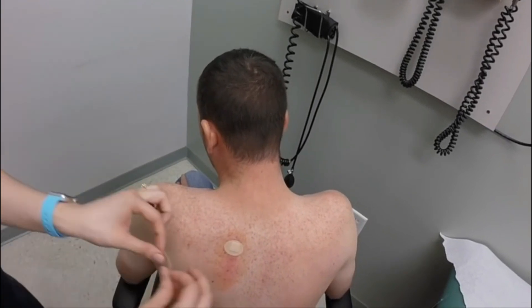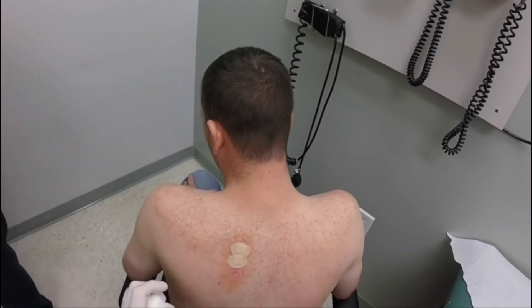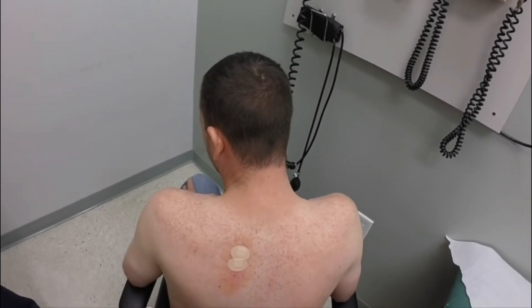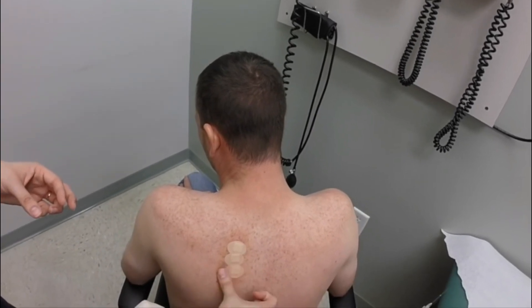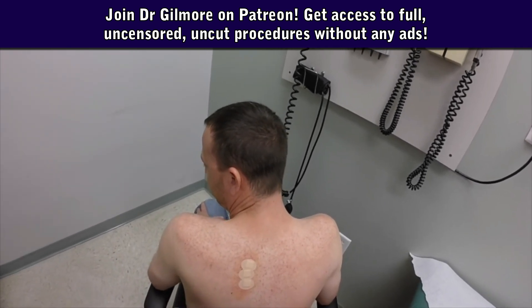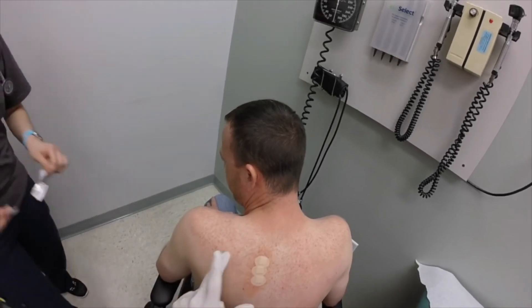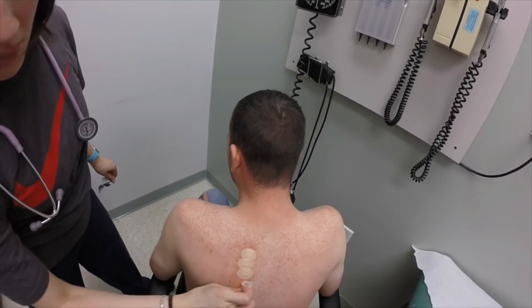Tonight it's gonna feel better — maybe 60/40. Then by tomorrow night maybe 70/30, and by the next night maybe 80/20. This should be a one-time deal unless you're performing some kind of activity that's particularly difficult on this part of the body. Most people — this is not something that continues to return.